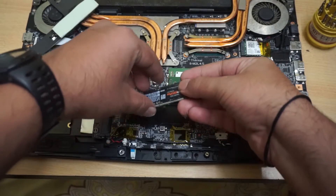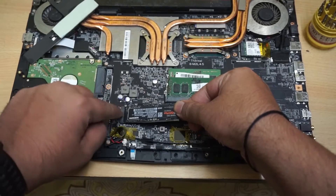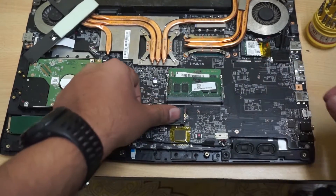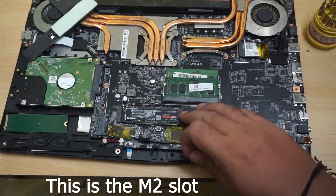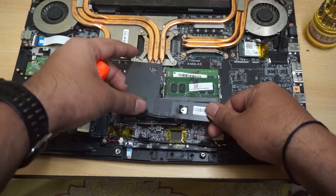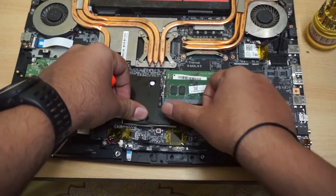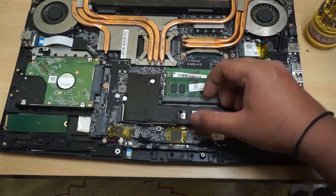I'll fit it like this. There is a slot where it gets fixed, and a screw secures it so it won't move. This external thermal pad was actually provided by MSI itself.